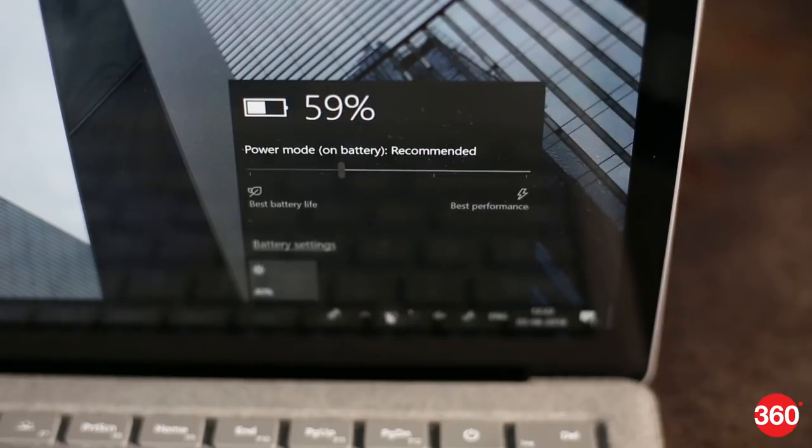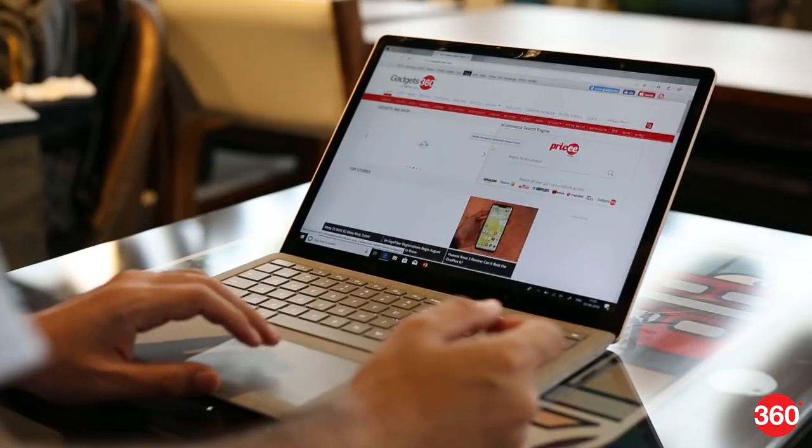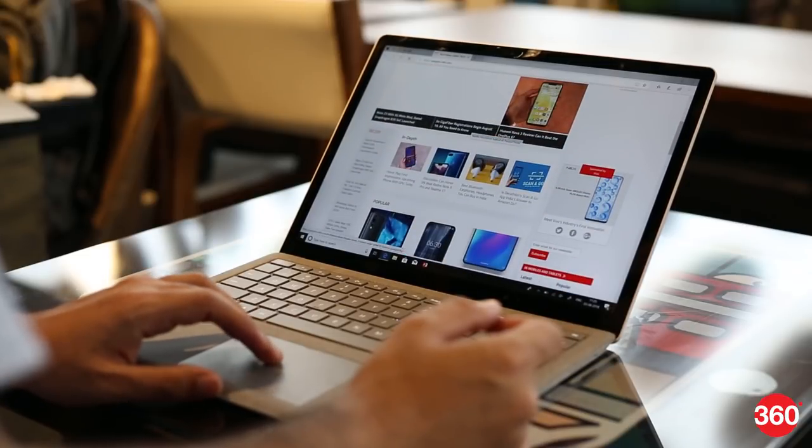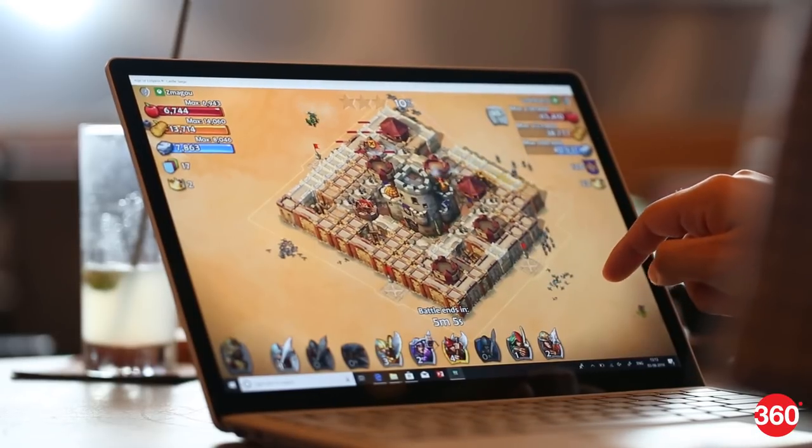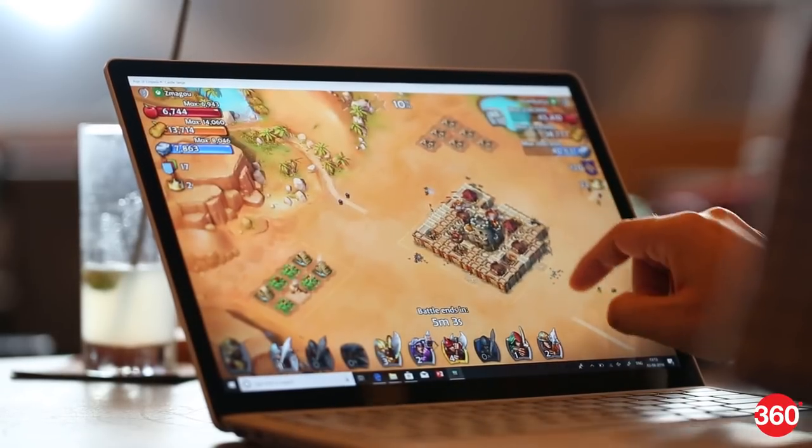The Surface Laptop's claimed 14.5-hour battery life seems to be accurate. Starting the day with a full charge and doing casual web surfing, typing, and some video streaming with auto-brightness, we were only down to about 85% in two hours. Our Battery Eater Pro stress test lasted 2 hours 27 minutes, which isn't bad at all for such a thin and light laptop.